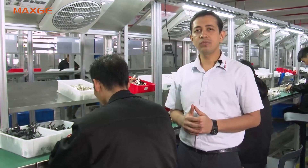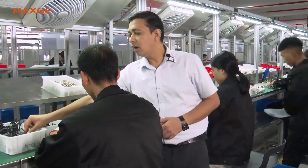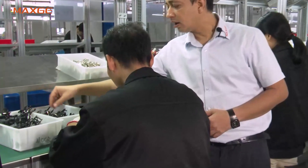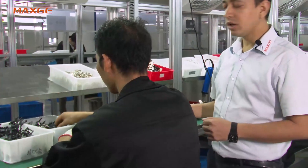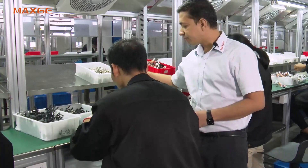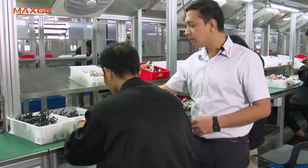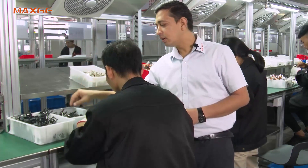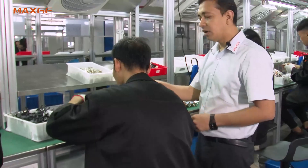Now we are at the second stage of the 250 Ampere assembly line. Here all the mechanism parts are being assembled over the thermal magnetic group assembly. You can see the latch, the connecting lever, the pins, the knob holder, and the mechanism — all these parts are assembled here in this process.